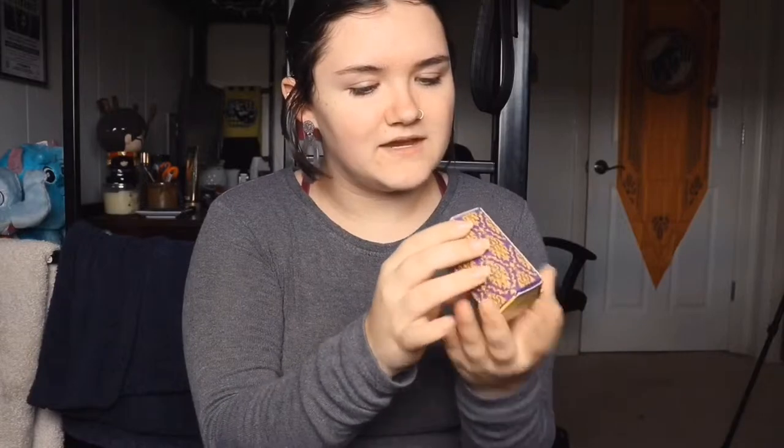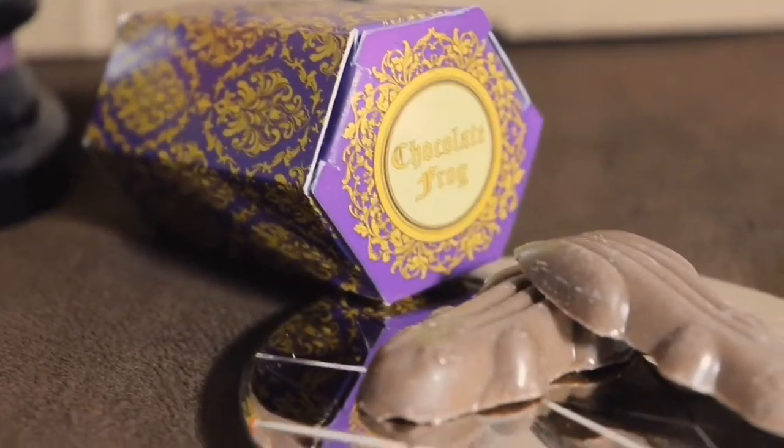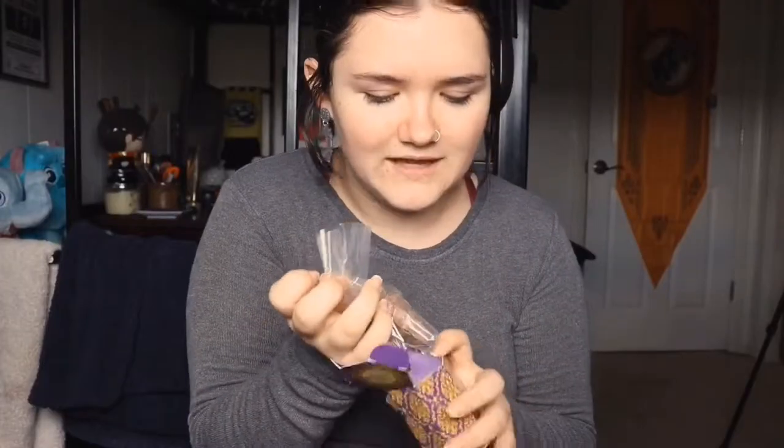Moving on to the next item — we have chocolate frogs! Opening up the box, there are two chocolate frogs in here. I'll be trying those out later. They come in a beautifully made box too.